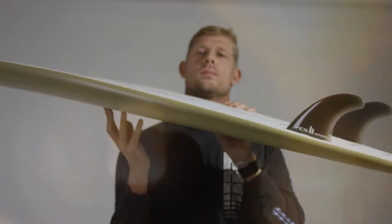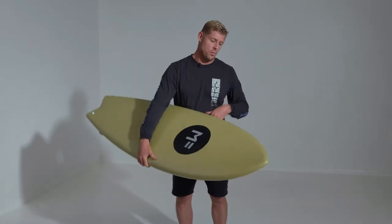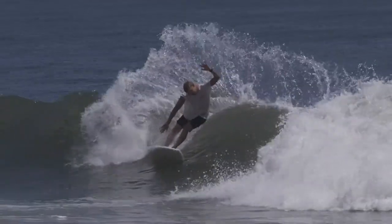Here we have the Kuma Fish. This board was actually the winner of the Global Shaper Challenge. It's a great little twin fin, nice volume all around. It's got an easy paddle point, but in saying that, it's extremely fast to ride.